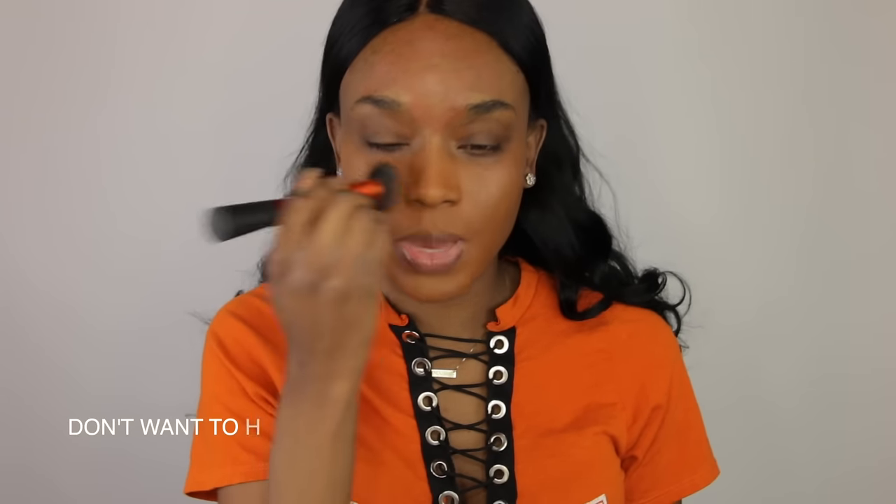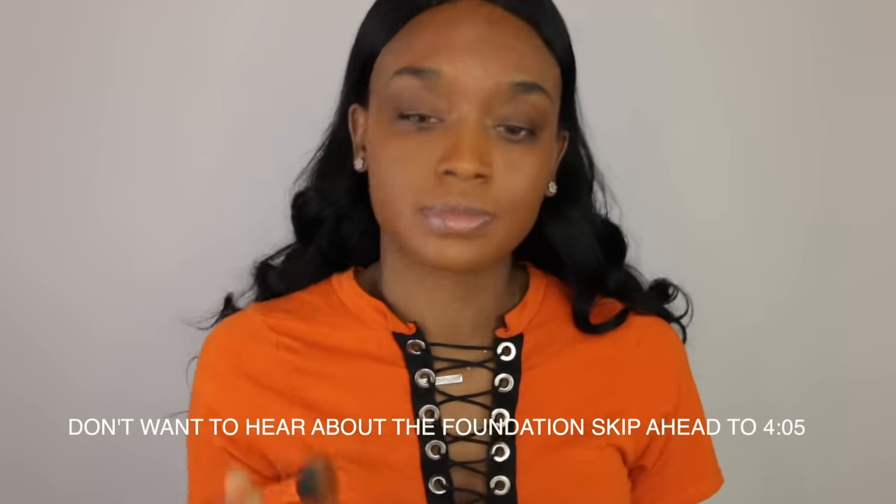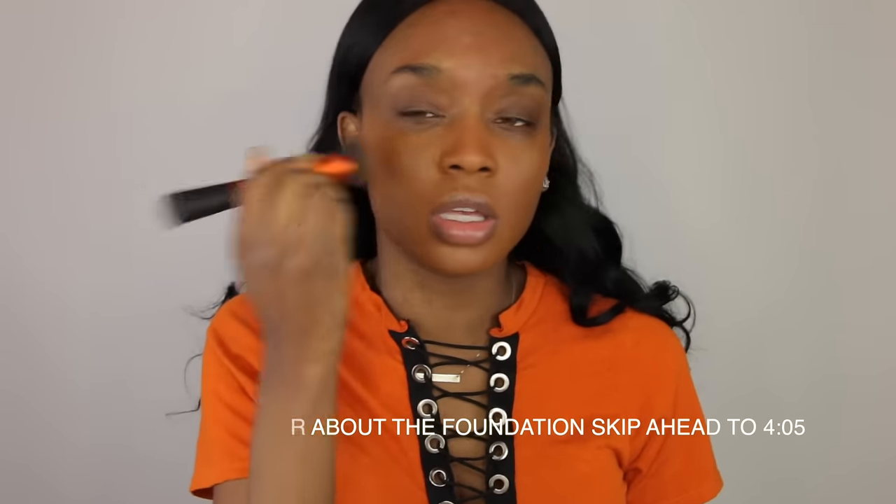Let's just pat it in instead of swipe. It looks like it is buildable — if you want fuller coverage, I would say pat the foundation in. With a Beauty Blender this would look even more sheer. The color looks like it's matching me pretty well and it does blend into the skin very nicely. It doesn't look cakey or anything like that — it looks very skin-like in person.